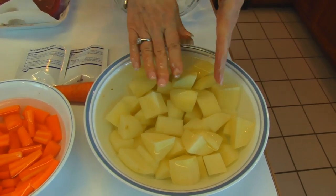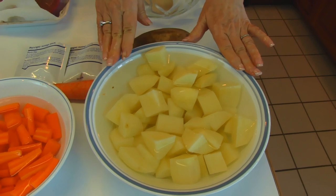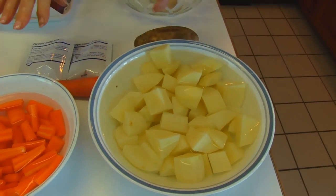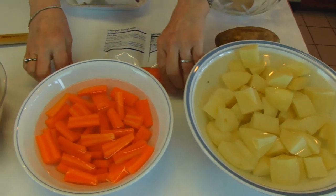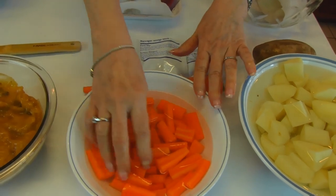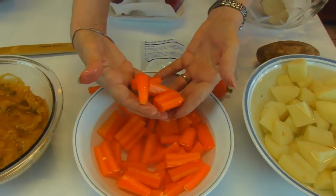It doesn't really matter too much because we're going to cook those in the slow cooker and they definitely will get very tender. So your choice of what size you want. Then I chose carrots — something like this that I peeled and cut into equally sized chunks.